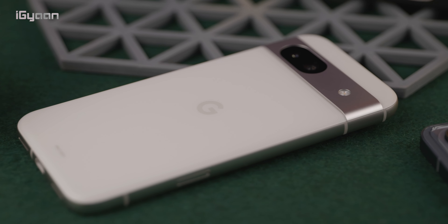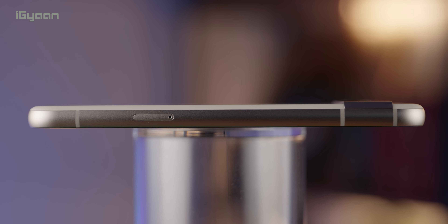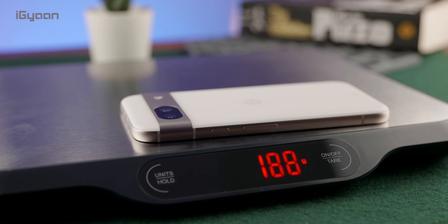It almost looks like it's out of focus when you look at it, but it's flat, so that's why. As far as thickness is concerned, it's not the thinnest phone — it's about 9 millimeters thick and it weighs in at about 188 grams.